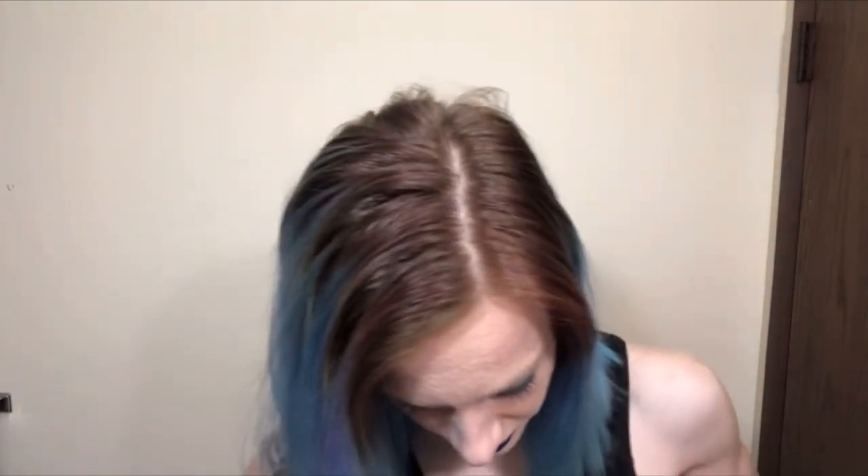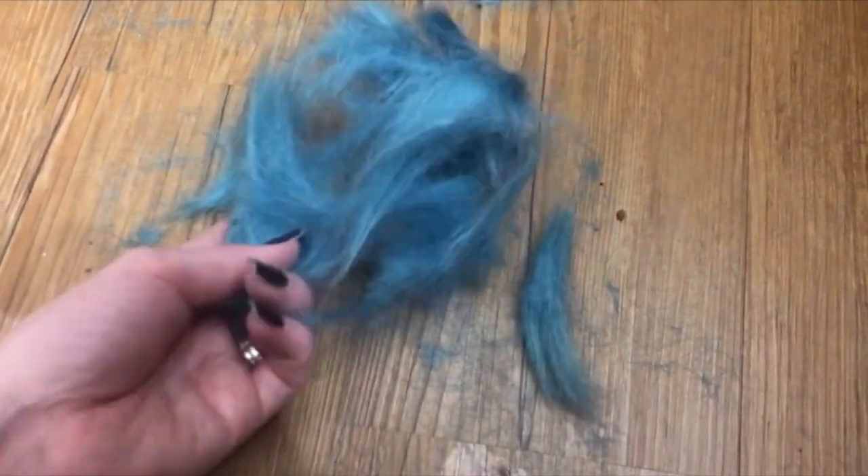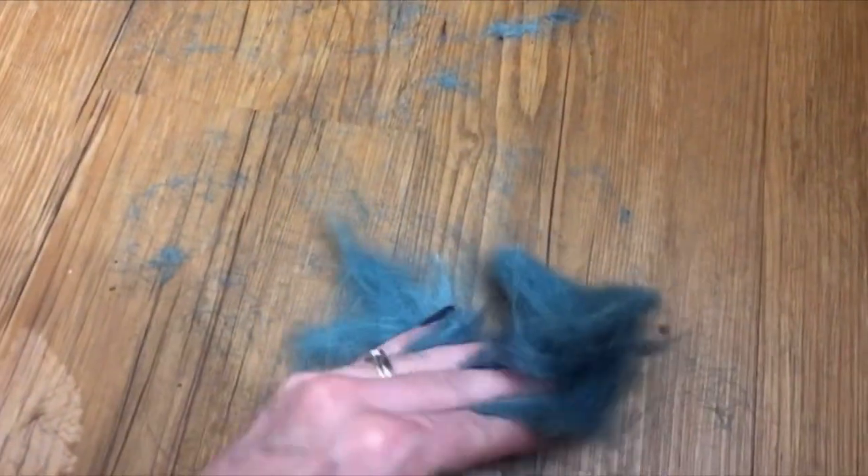I'll spin around and show you the back really quick. I definitely couldn't have gotten the back straight without Chris. I'm gonna go take a shower, get all this hair off me, style my hair, and then I'll be back to show you guys what it looks like when it's styled. These would have all fallen out anyways — they're all split ends.